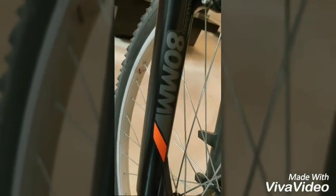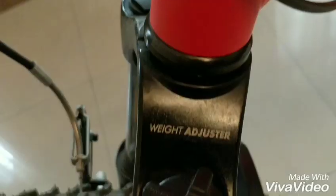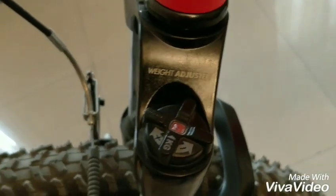One thing I like about this bicycle is that it has an adjustable front suspension, so you can kind of play around with it to suit your body weight.